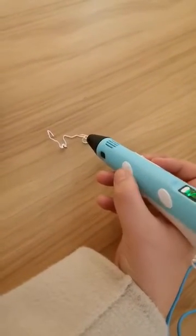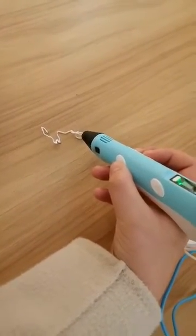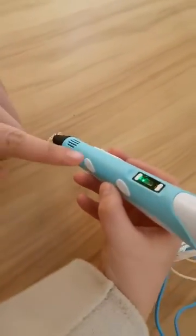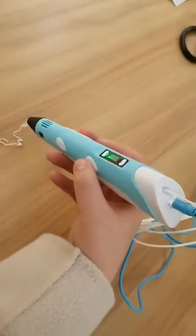If you want to stop, just click here and it stops. Then you can use this button to return the refills.